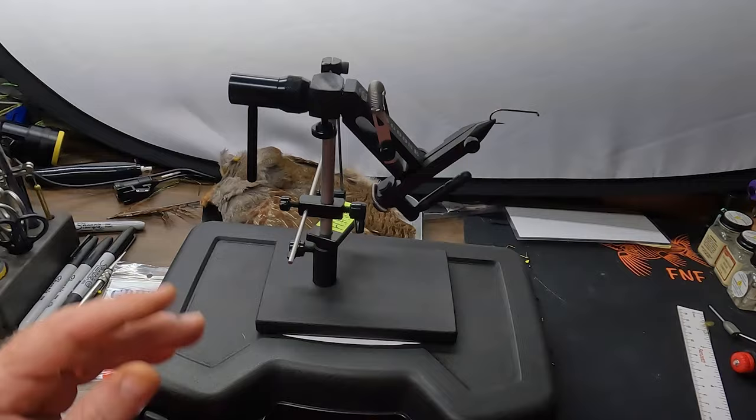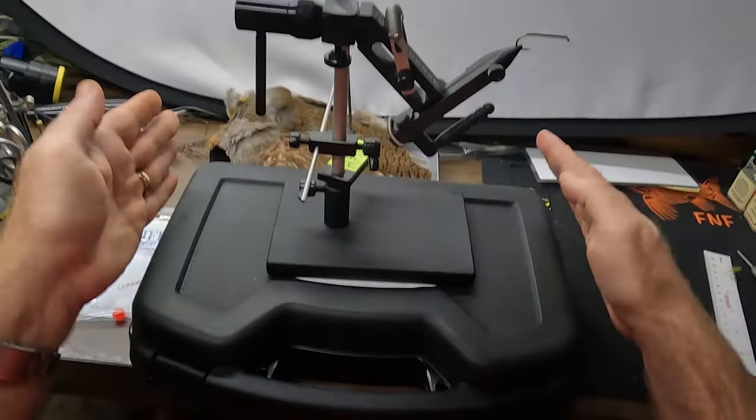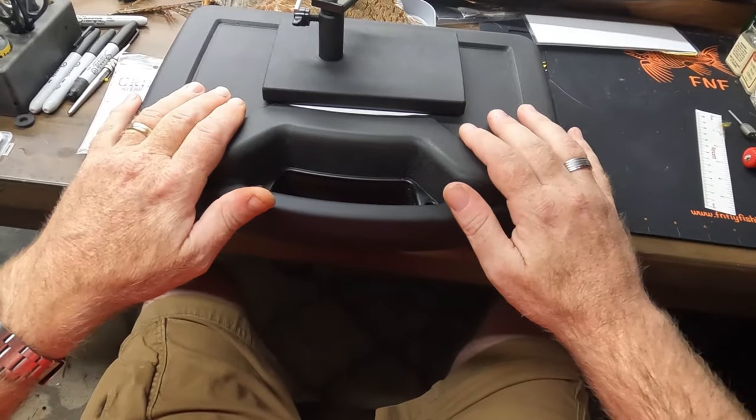It's a very solid vise and won't move around. I prefer to tie with it as a pedestal, which is my usual setup, but it does come with a C-clamp if you prefer that mounting option.